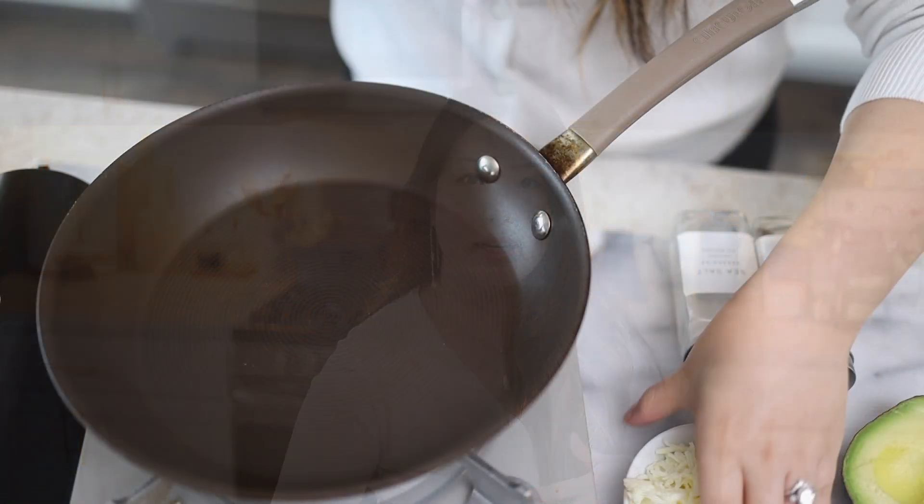I decided to do this video because I don't really eat breakfast myself, and I've noticed that when I don't eat breakfast I tend to eat a lot for lunch or dinner. My body thinks it's hungry because I didn't jumpstart it right for the day, and I'll start eating junk food. But when I do eat breakfast, I feel more satisfied throughout the day.